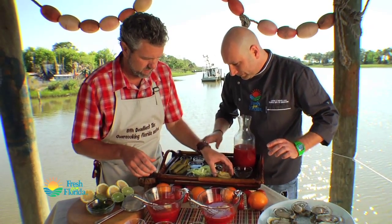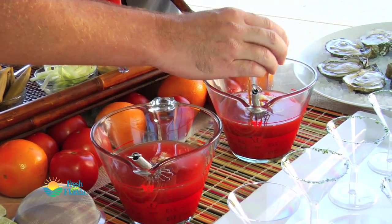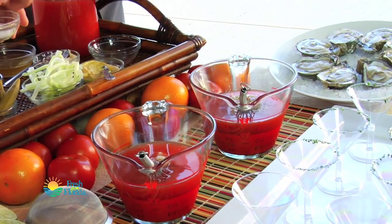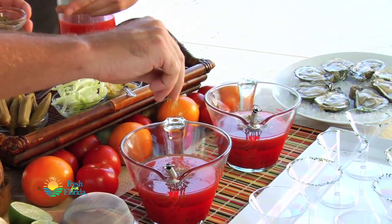I definitely like the hot sauce. You want a little bit in yours? Yeah, go ahead and hit me. Lots of fresh ground black pepper, a little S&P, a little bit of salt. You've got a lot of pepper in yours, chef. I do, I like it peppery.